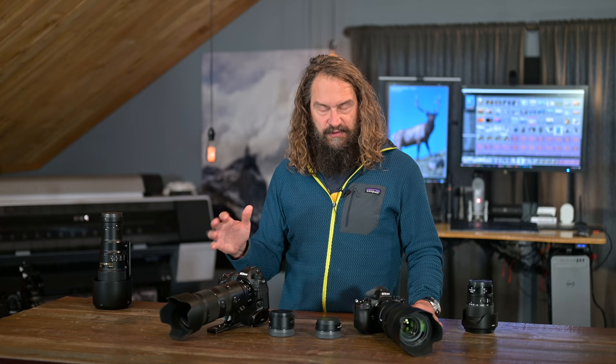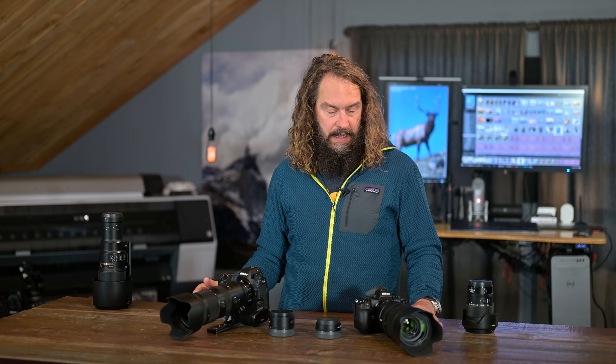I'll show you the methodology I use to test these lenses. It's something you can easily do at home with your own lenses to judge their performance characteristics and how you should potentially be thinking about using them in different situations. We'll talk about the teleconverters, and I'll tell you why I'm having a hard time deciding what to get rid of and what to keep.